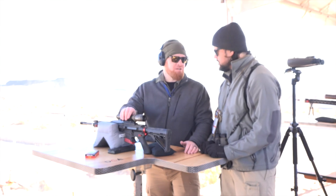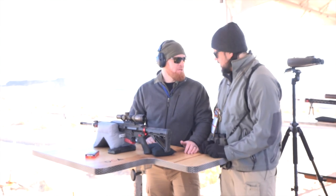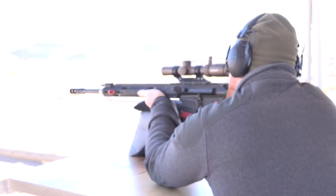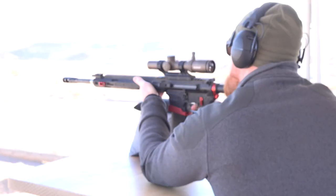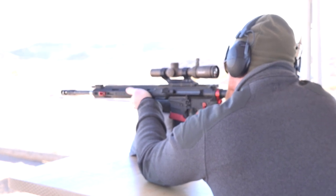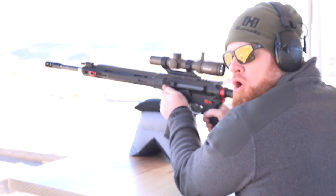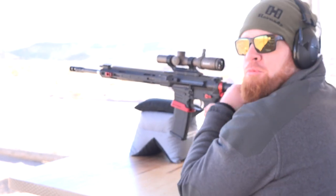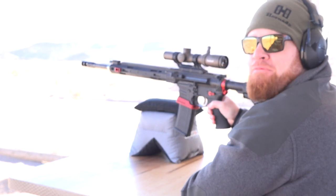Coming from Bushnell, it's going to be durable and it's going to have good glass in it. Appreciate it, Matt. Bushnell Elite Tactical SMRS 2 Pro. For more videos like this, stay tuned at AmericanRifleman.org.